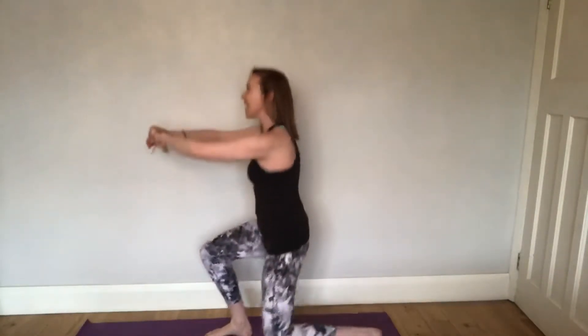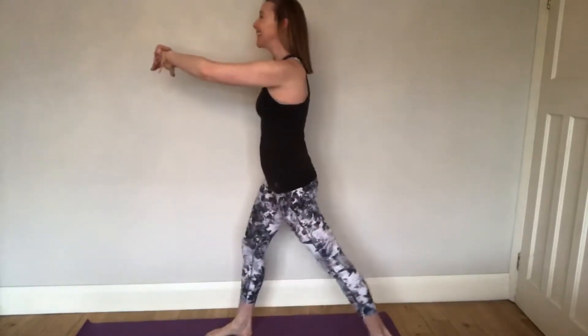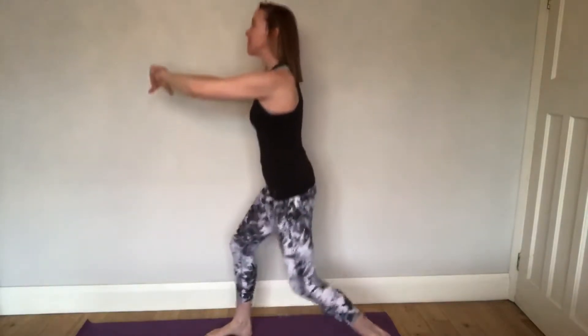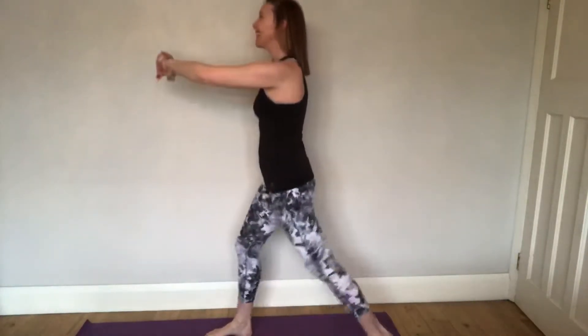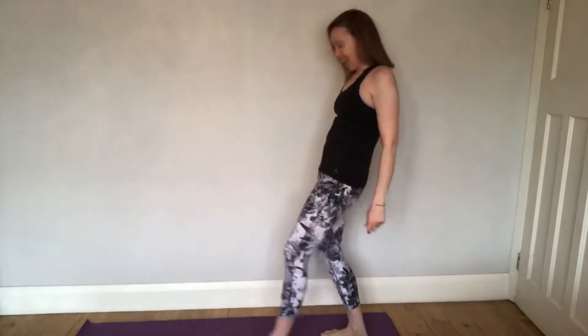Eight — seven more: one, two, three, four, five — two more — six and seven. That's 15! Let's change legs — let's go again on the opposite leg.